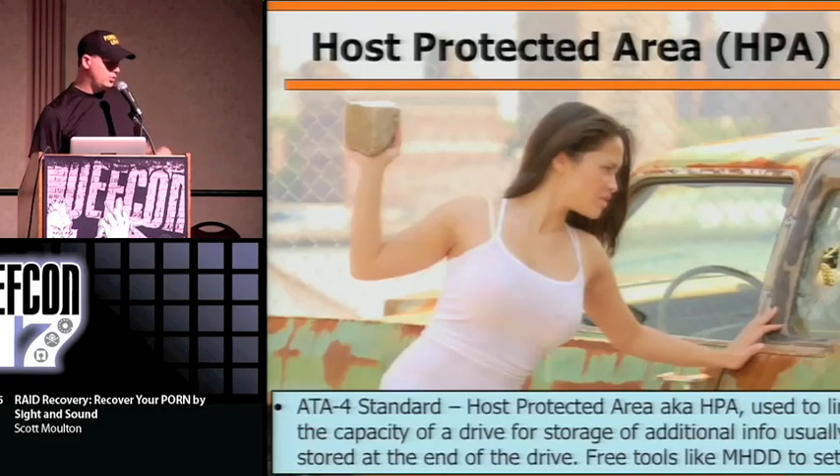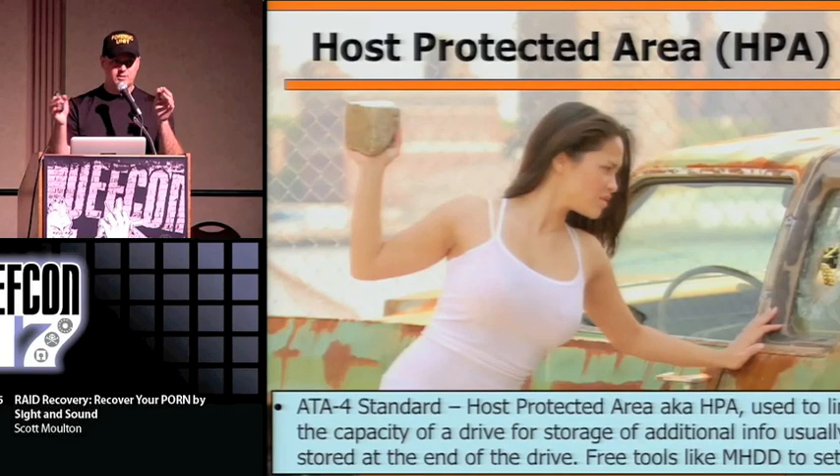So HPA is common practice in recovery. A host-protected area is basically extra space on a disk — it was primarily used to make the disk appear smaller than it actually is, housing utilities, DVDs, or other content. It reports to the system at boot and actually shows up. So I can take a 500GB hard drive and say 'you're 40 gigs,' and when it boots, everything will think it's 40 gigs and respect that.